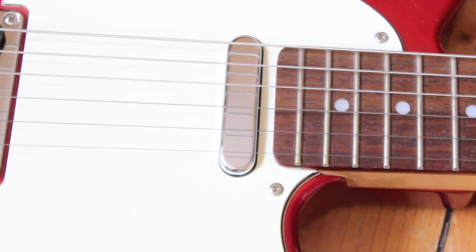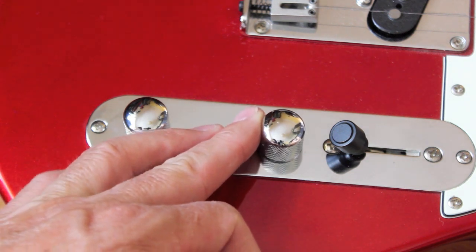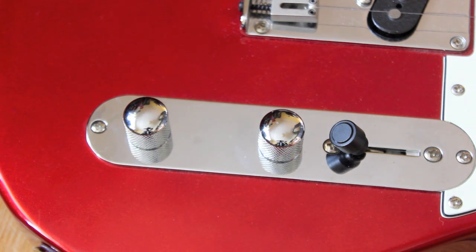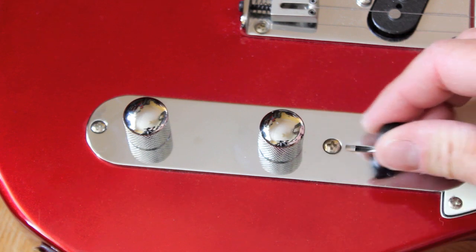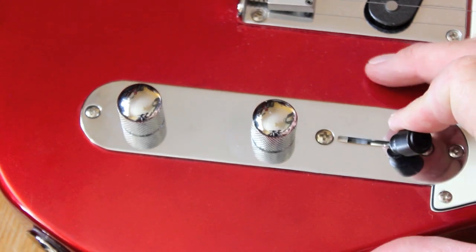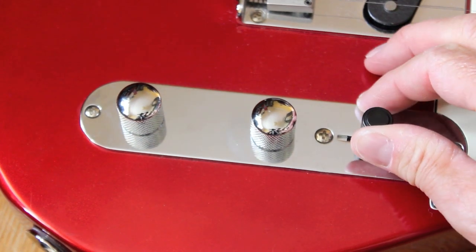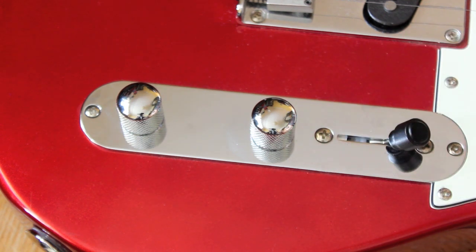Bit of a bummer. The controls: this is your master volume and your tone, and your three-way switch. This is quite flimsy — it bends, and that's something I don't like; it's going to have to be replaced with something a bit more substantial. Pretty bad. Other than that, the guitar is very well finished.